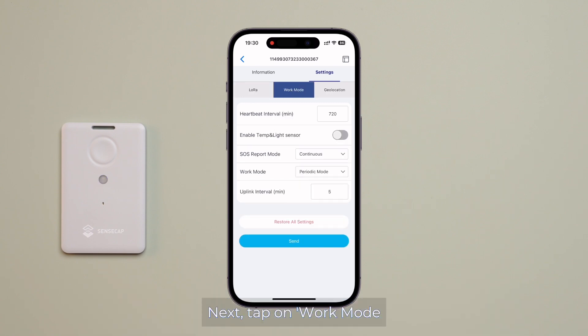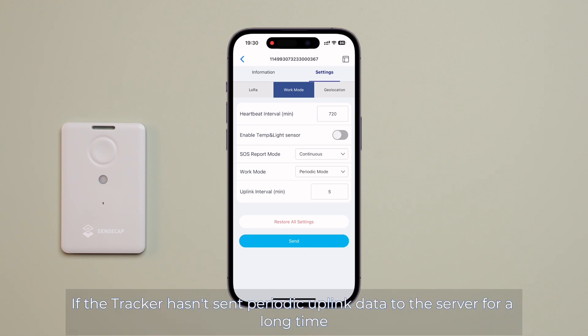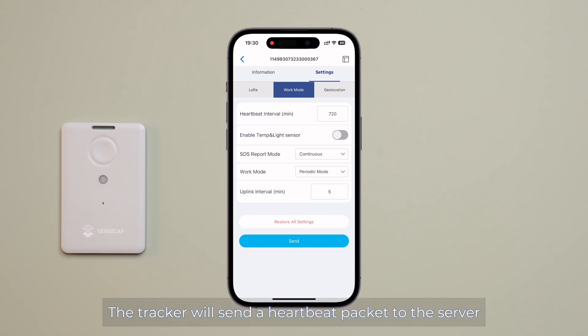Next, tap on work mode. If the tracker hasn't sent periodic data to the server for a long time, the tracker will send a heartbeat packet to the server indicating it's actively working. By default, the interval is set to 720 minutes, or 12 hours. If you wish to utilize the built-in temperature and light sensors, you have them here.